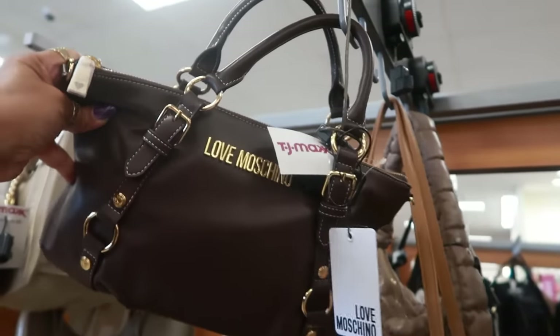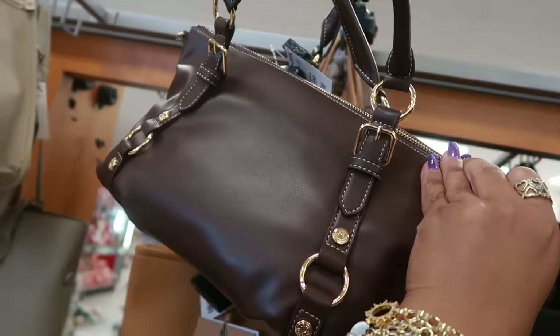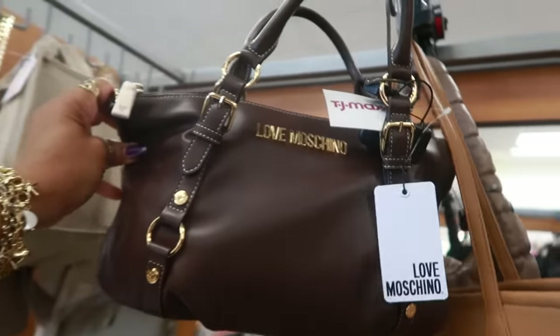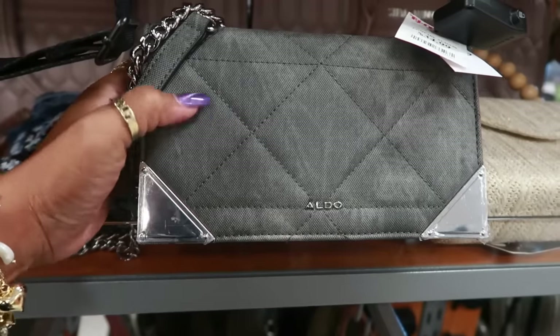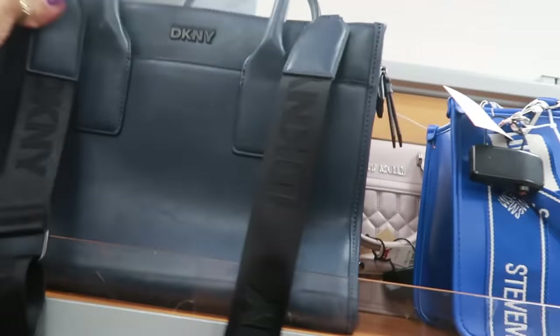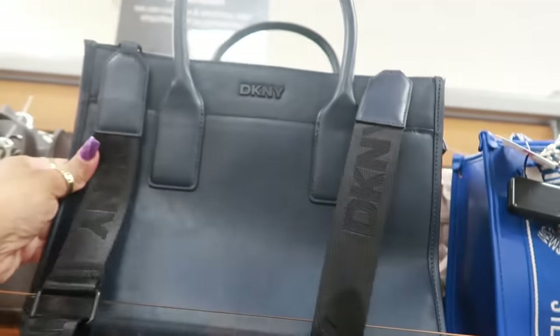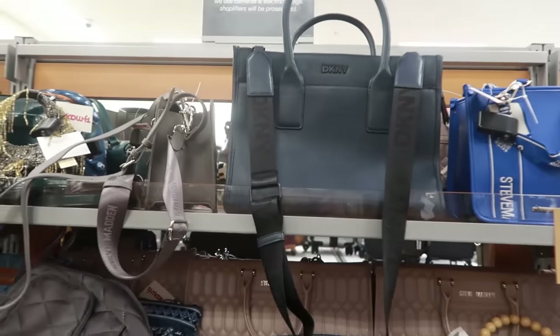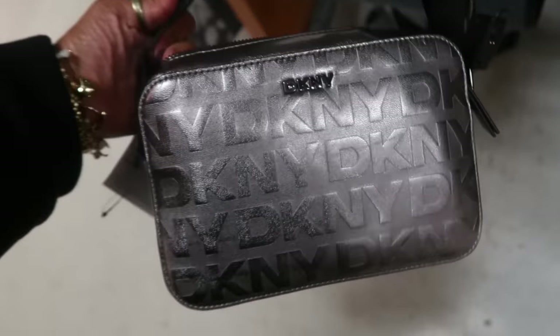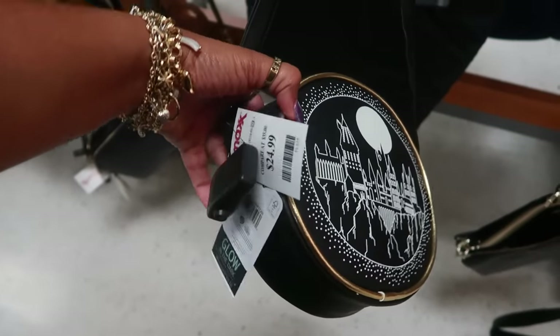Here's another Patricia Nash for $70. This one for $130 with all the little buckles — this auto bag, it's like black denim. $35 DKNY, and this is like a navy blue for $60 with the black — I like that. Here's another DKNY and it's like gunmetal color, $50.